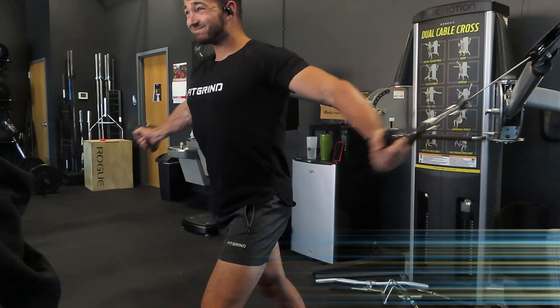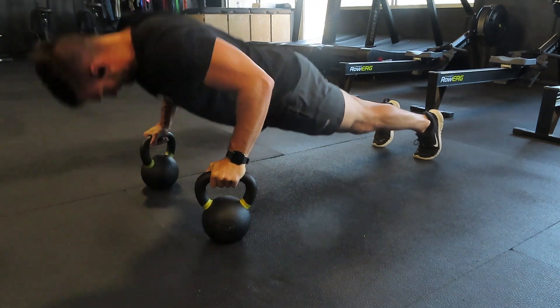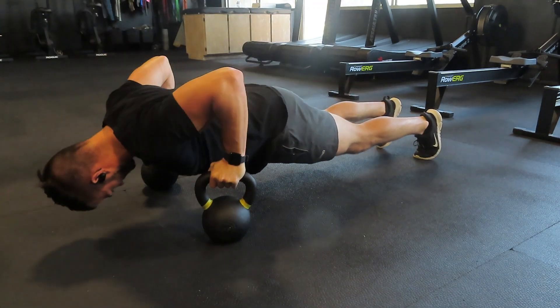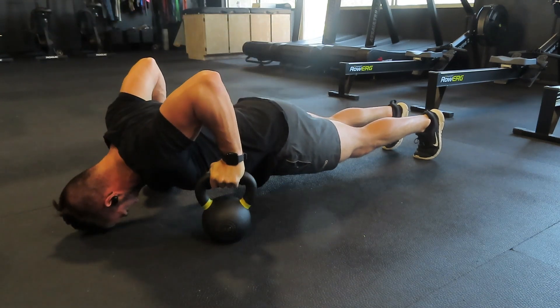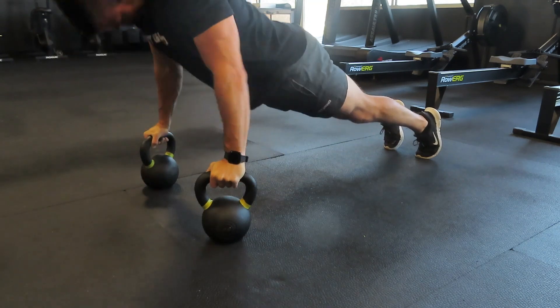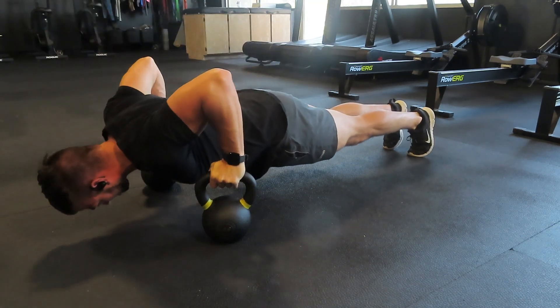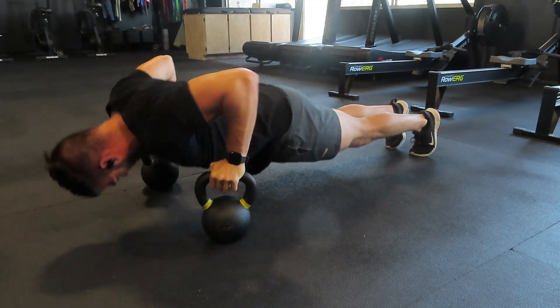The second exercise is a kettlebell pushup. This is a great variation to fully expand the chest, get a really deep range of motion, and get a good solid squeeze. If you don't have kettlebells, you can use two benches or two boxes, but the goal is just to explore that really deep range of motion and get a good stretch and solid squeeze on the chest. By doing two rounds of 10 reps on both exercises, you're going to activate your chest and build a better mind-muscle connection.